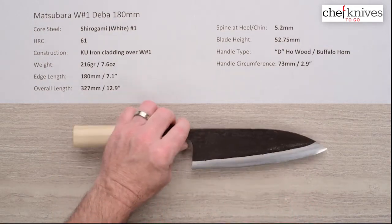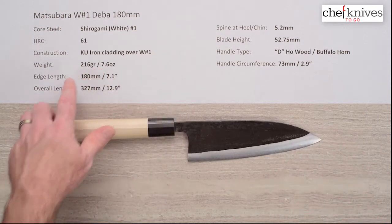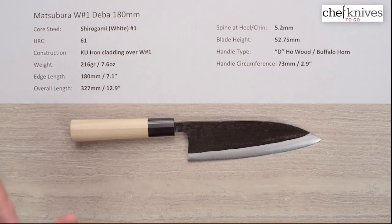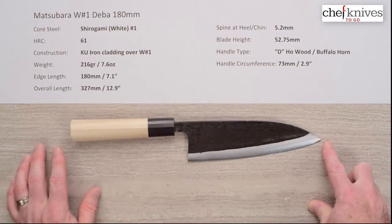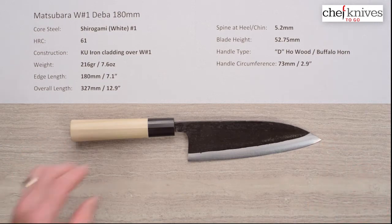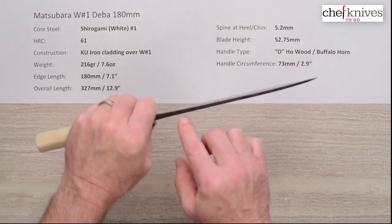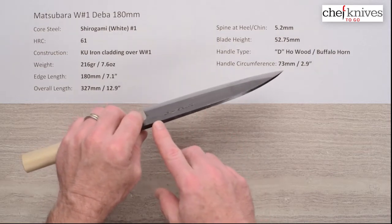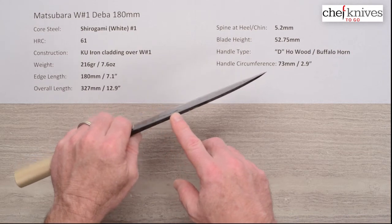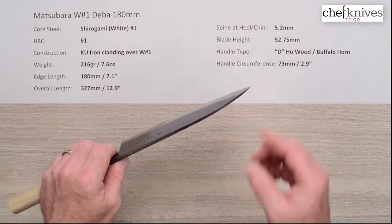The weight on this knife — most Debas are fairly heavy, and this one is not quite as heavy as some — it's 7.6 ounces or 216 grams. The edge length is right about 180mm, just a little over seven inches, and the overall length is a little under 13 inches. The spine thickness coming out of the heel on this particular one is about 5.2 millimeters, which is thicker than some and thinner than others for this style of Deba, and it gradually tapers as we go down the knife, thinning out to the tip with the grind of the blade.